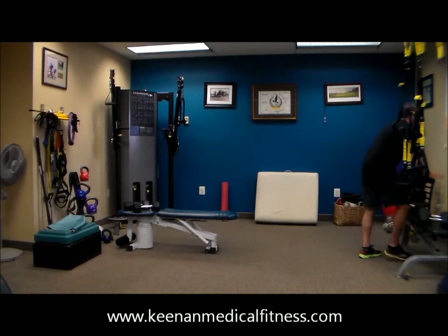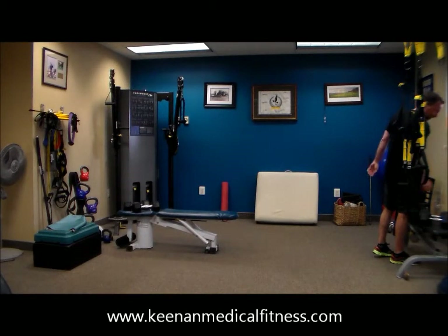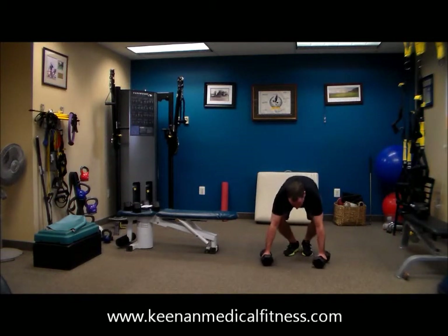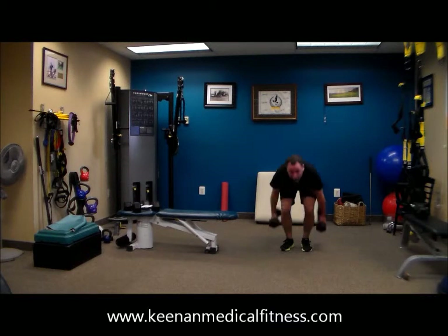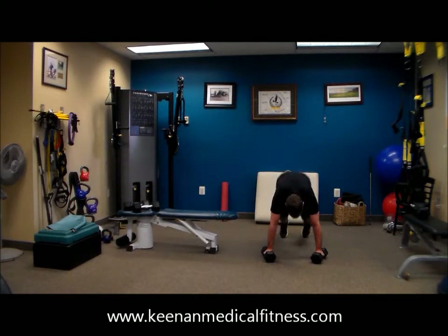We have our burpees left. We are one minute left in this workout. It's going to feel great when you're done. 47 seconds. Go as hard as you can. Rest.